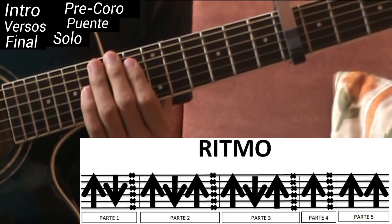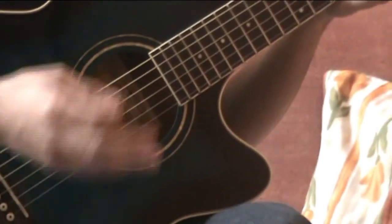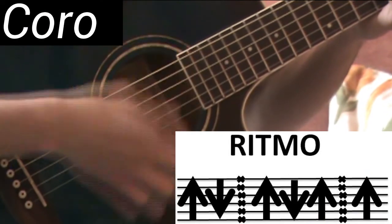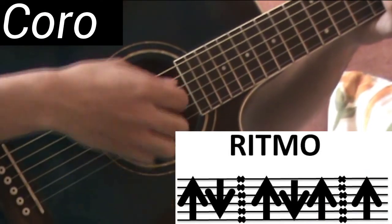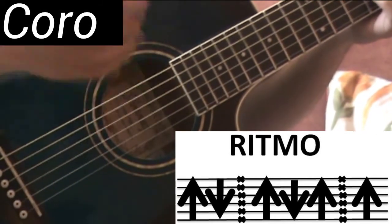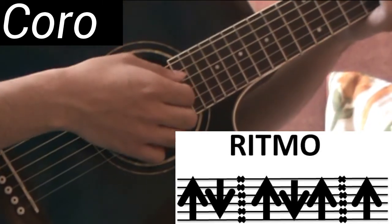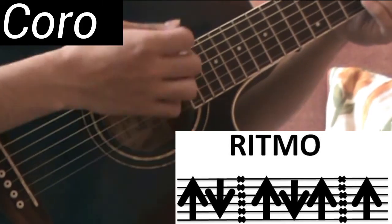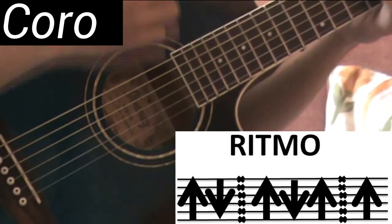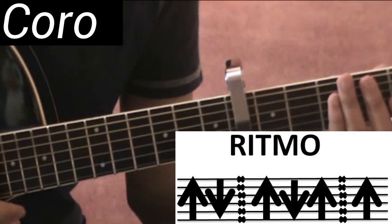Ahora vamos a ver el ritmo de los coros. En los coros, el ritmo es completamente diferente, y nada más cambiamos de acorde. El ritmo sería: abajo, arriba, chasquido o apagado, arriba, abajo, arriba, chasquido o apagado, arriba, y arriba por último — y se repite. Ahí no hay arreglos ni nada; solo vamos a cambiar el acorde y mantenemos el ritmo. Eso es para el coro; lo otro fue para el intro y para los versos.